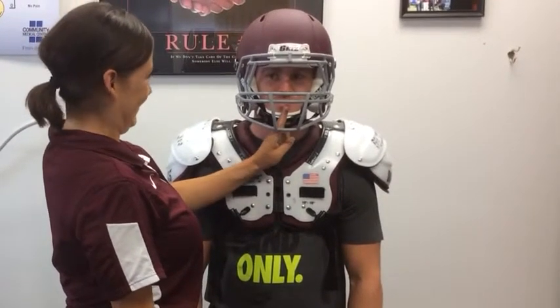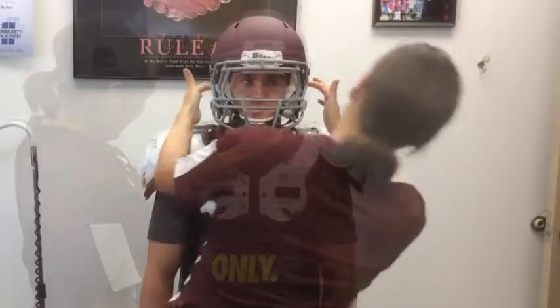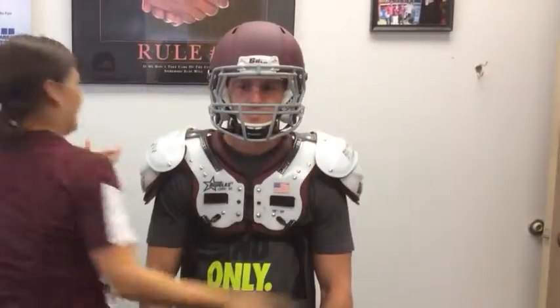The face mask should be positioned three finger widths from the nose. The ear holes should match up.